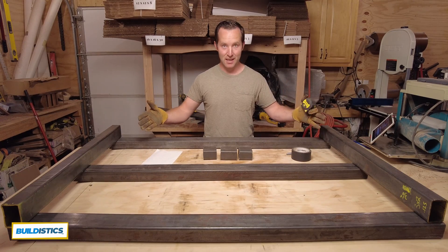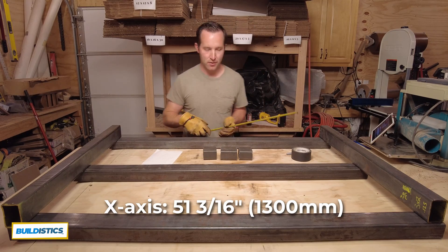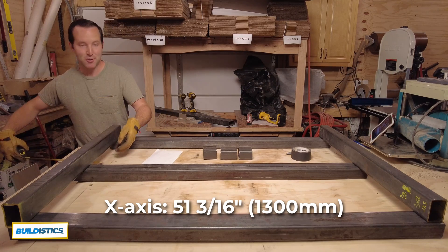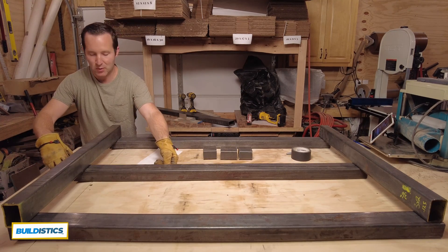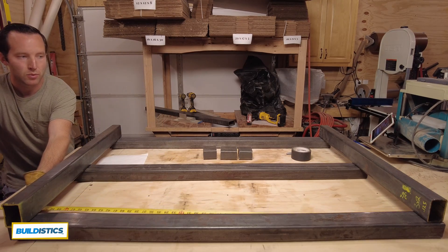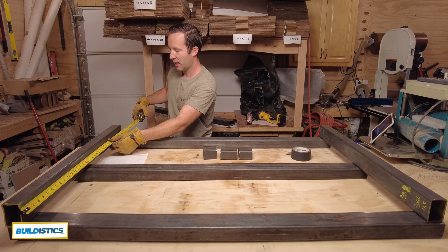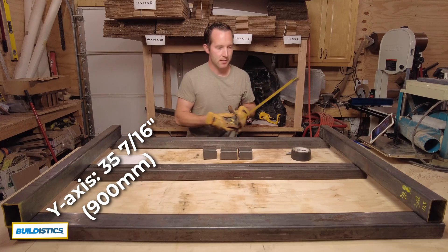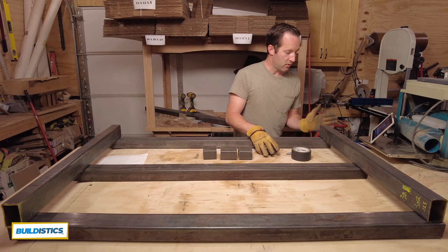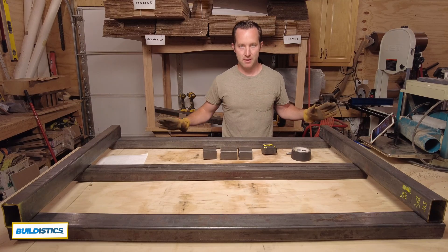For my build, this is the standard size layout. Each of these X-axis frame members need to be 51 and 3/16th inches long. I love the metric system, so you'll see a mixture of metric and imperial as I go through this build. It looks like all three of these are really close. Now for the Y-axis, these need to be 35 and 7/16th inches long — and they're really close too. So all we need to do is square up the ends and mark them so we don't get them mixed up throughout the process.